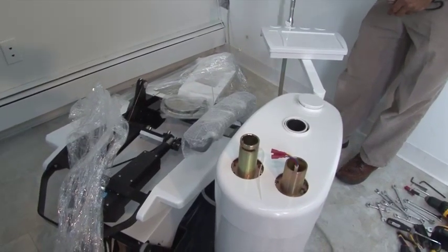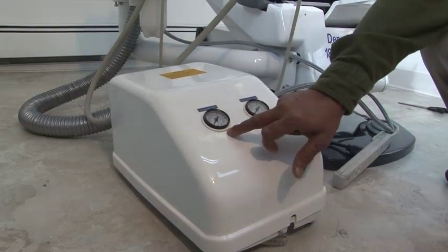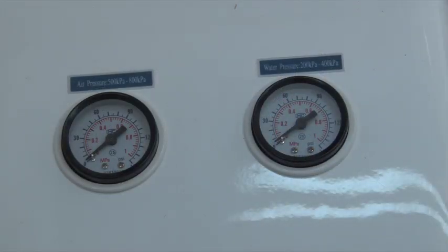Remove the protective plastic covers of the high and low suction tubes and place them on the assistant tray. Then remove all the remaining protective plastic covers. Identify the water and air pressure gauges in the junction box.